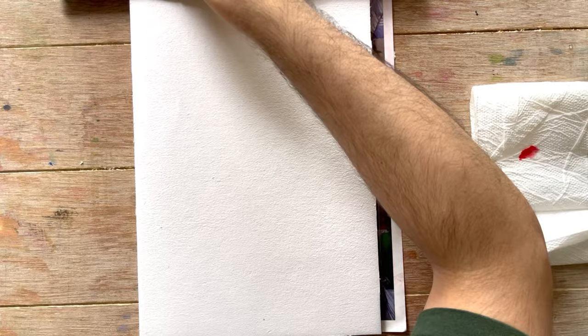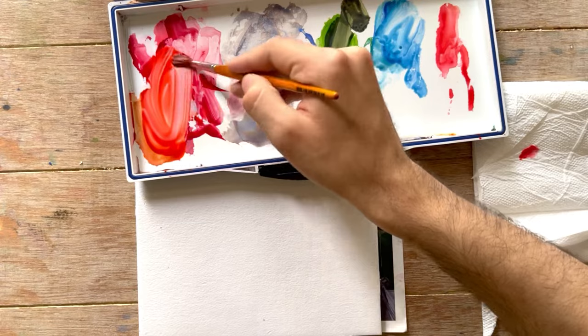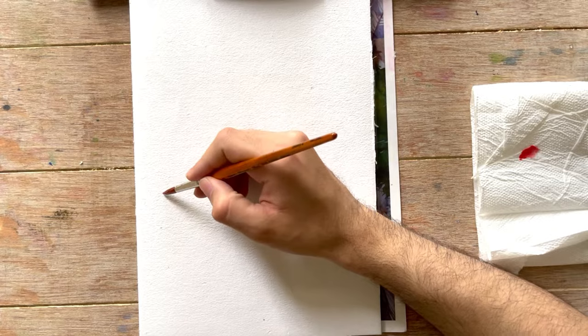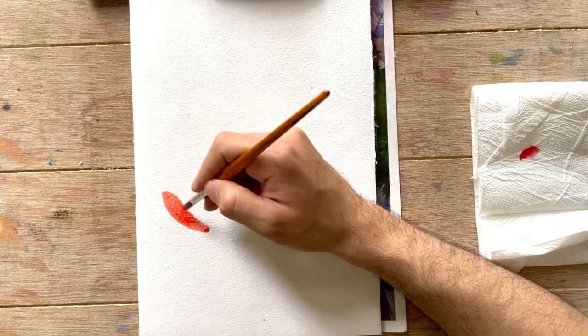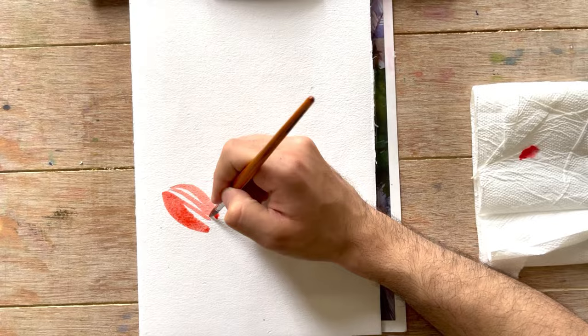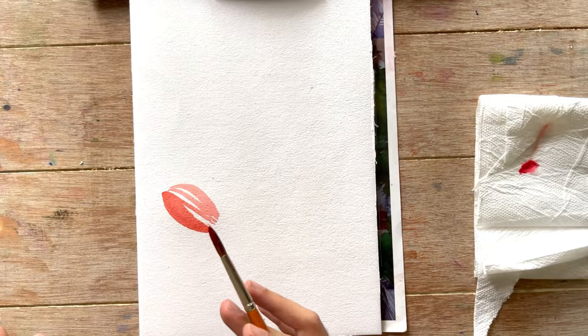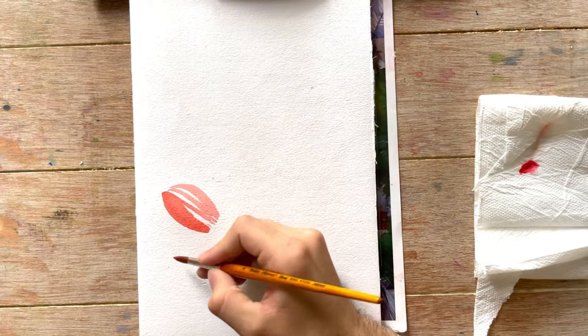Using my palette mixing area — I'll just show you. Here was the warm red, here was the cool red, I just mixed them. Now I'm going to paint the petals. I'm just going to leave some white spaces — it's a really loose style. I really enjoyed not being very precise with the shape of the petal. I'm going back and forth between the cool red and the warm red, painting the same petal, leaving white spaces in between.